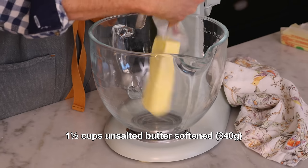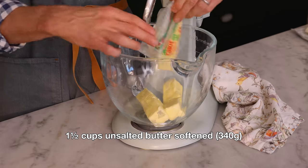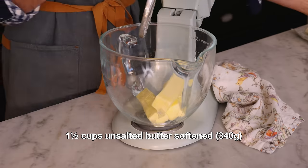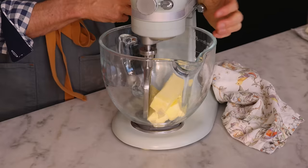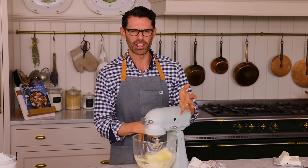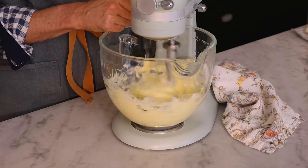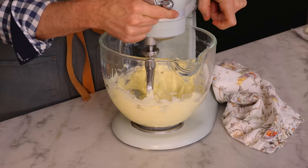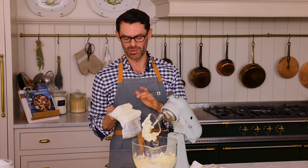Plop the butter into your stand mixer fitted with a paddle attachment, or a big bowl if you're using a hand mixer. I'm gonna cream the butter up just for 30 seconds and then add the cream cheese. Creaming the butter is just medium to medium-high speed for a little bit.